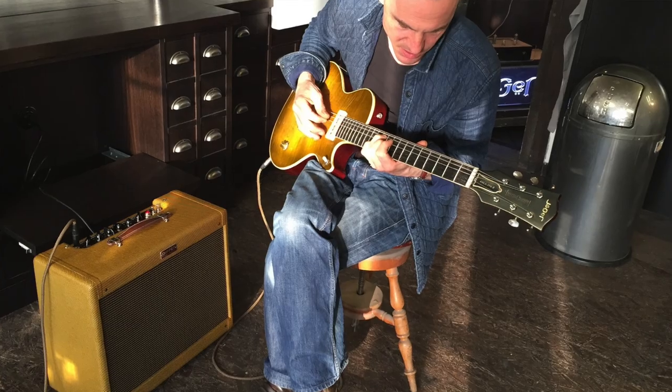Hallo, mein Name ist Udo Pippa und ich stelle euch heute die neue Jäger Propeller Gitarre vor. Florian Jäger ist ein Gitarrenbauer aus Oberstdorf. Ich habe ihn vor ca. 15 Jahren kennengelernt. Damals war er gerade drauf und dran, die mystische Welt der alten Les Pauls zu entdecken. Er hat alles untersucht, was es da zu untersuchen gibt. Und das Resultat war, dass er irgendwann sagte, ich baue jetzt eine eigene Gitarre, aber keine Burst-Replika, sondern ein eigenes Modell. Und daraus wurde die Propeller.